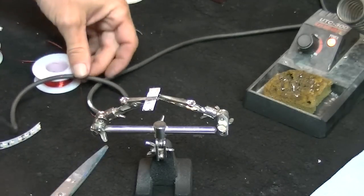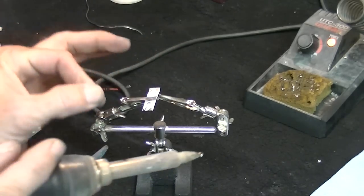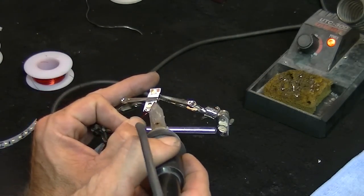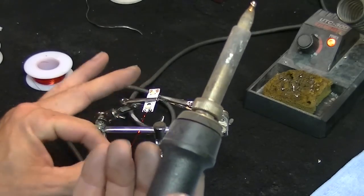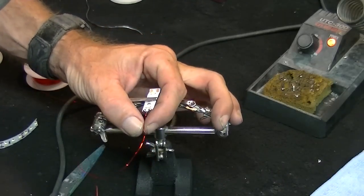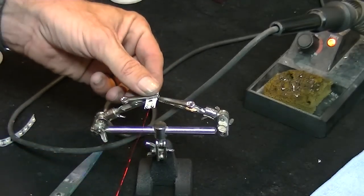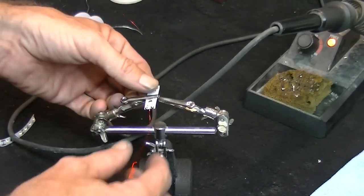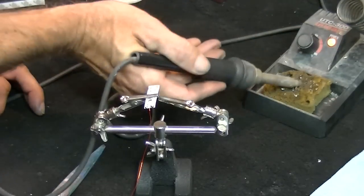Now I take our tinned wire and lay it on this positive connection, touch it - and just that quick, did you see how fast I was able to touch that? It melted the solder on the tape and the solder on the wire, so we have an instant bond. You can see how strong this is - I'm not going to be able to pull this off at all. That's soldering 101. For model building purposes you just need to know a few basics.